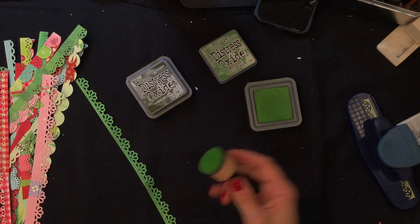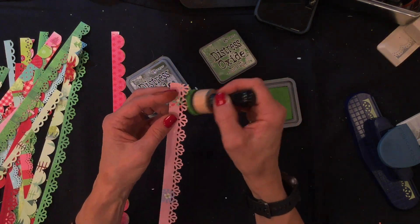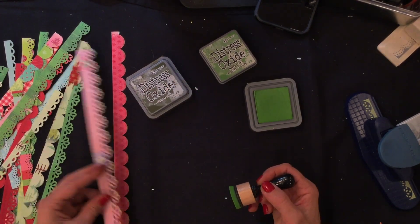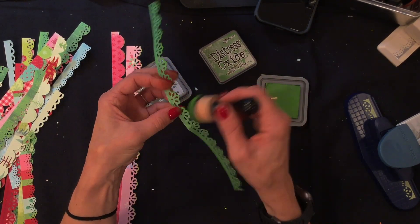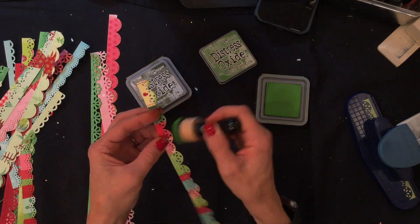Hello there, this is City Scrapper. Thank you so much for joining me on my channel today. I am very excited to tell you that I was asked to join the A Punched Out Thursday to Die For Collaboration. I am so honored to be joining Kathy, Ronnie, Sonia, Dorothy, and Rebecca for this weekly collaboration in which we use our punches and dies to create a layout.